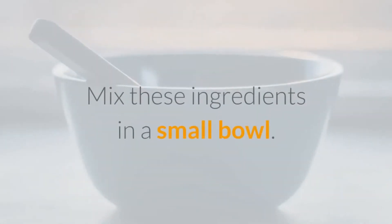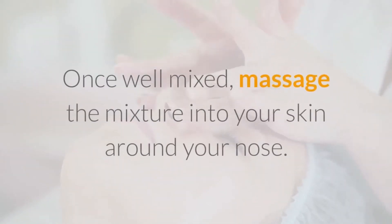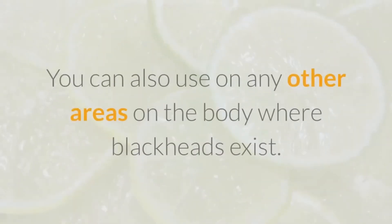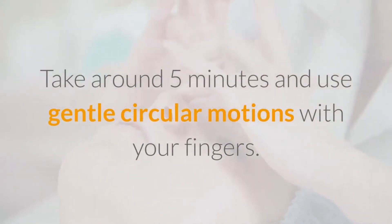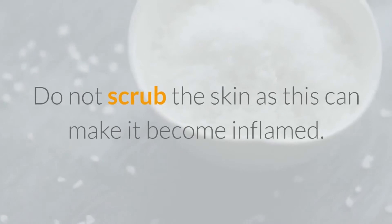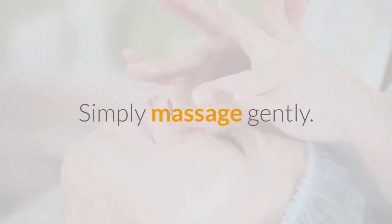Mix these ingredients in a small bowl. Once well mixed, massage the mixture into your skin around your nose. You can also use it on any other areas on the body where blackheads exist. Take around 5 minutes and use gentle circular motions with your fingers. Make sure you get all the mixture into the skin, but do not scrub, as this can make it become inflamed — simply massage gently.